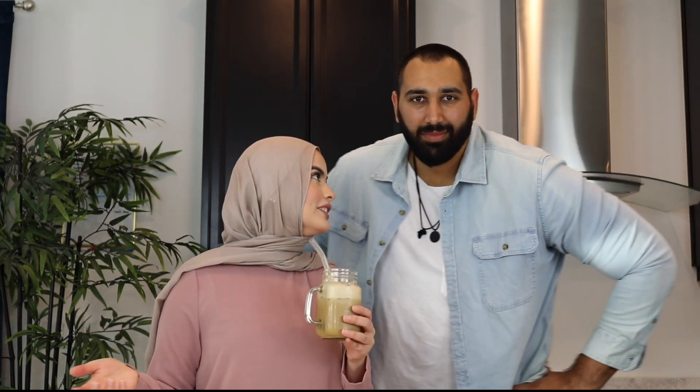Let us know if you guys like this type of video and if you'd want us to do more TikTok trendy hacks — to test whether they work or not. Try these out yourselves! Give the chip bag one another chance. Out of all the ones we've shown, comment below which was your favorite or which one you'd use the most. The lemon one was cool — I can see a lot of people using the lemon hack.